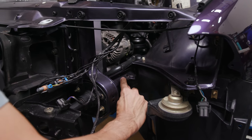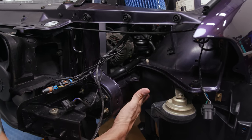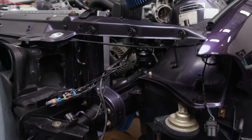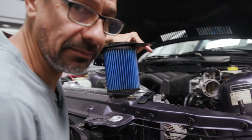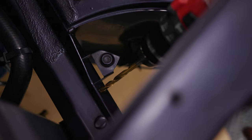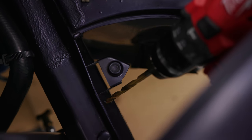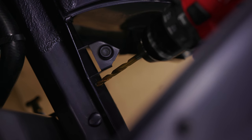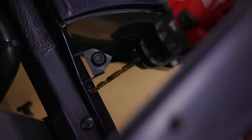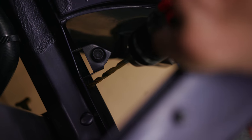We might have to cut this off to get the filter in there because it's going to lean right on the actual rail itself. But instead of cutting the bracket off, I'm going to drill out the spot welds without physically drilling through it. I'll start with this size bit on this side and then the next one, and then we should be able to pop it off — in case we ever want to put it back on down the road.